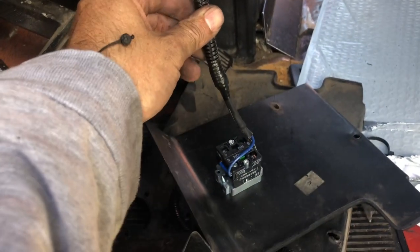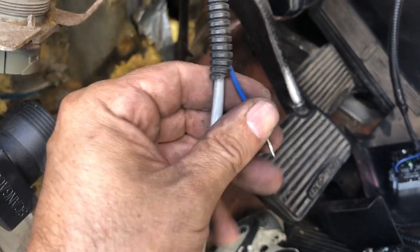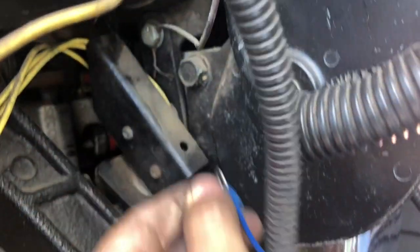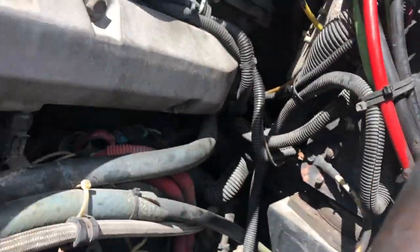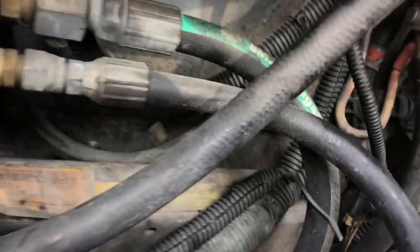I recommend you put some wire cover on the cable. I've already run my cable with the cover all the way to the ground. You need to hook this blue wire to ground — I'm going to hook it up here because this goes to the column, and the column goes to the chassis. I already had a ground here from my fog lights, so I'll hook it up there. The other cables run to the firewall, covered with wire protector, going underneath the intake manifold.